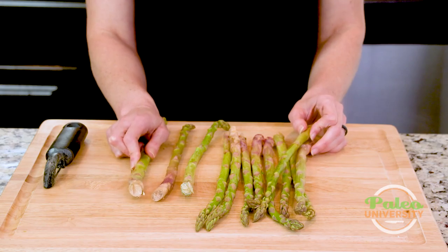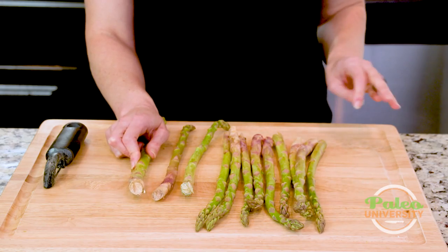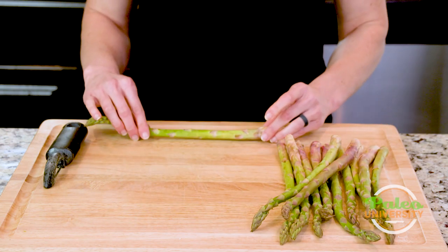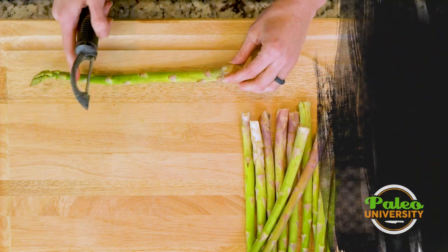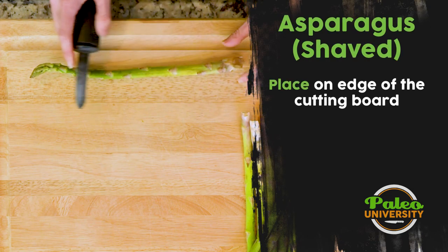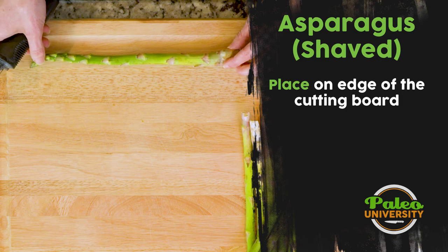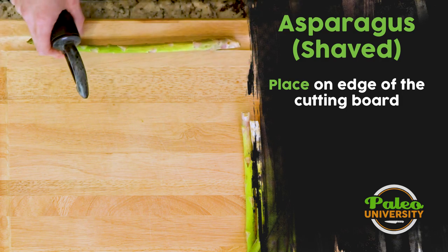Now we're gonna actually talk about how to make shaved asparagus, which might sound weird. The one thing you want to note is that when you're gonna be shaving asparagus, you want to make sure your asparagus is thicker — so these are pretty thick asparagus. Sometimes early in the season with asparagus especially, it can be hard to find the thicker ones.